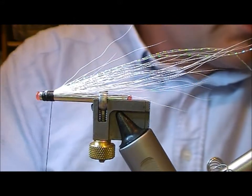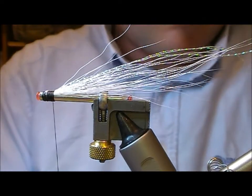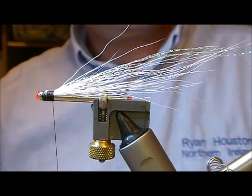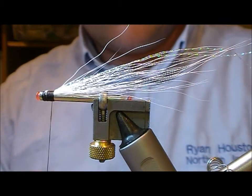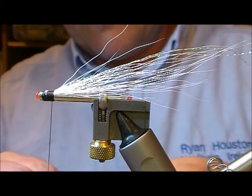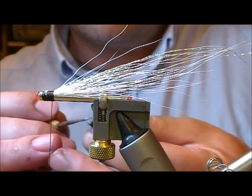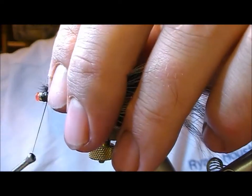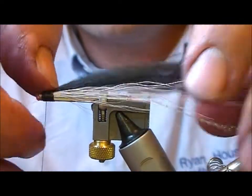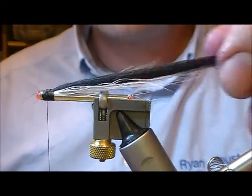The next portion on this fly is fox — a bit of pro grade fox — which has a nice taper to it and good length. I'm just going to strip out the underfur from that. As with the other wing components, just put in a dab of glue, and tie that in on top of the bucktail.